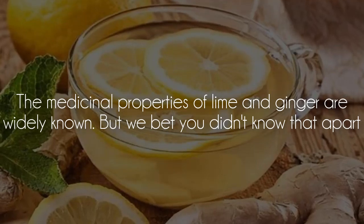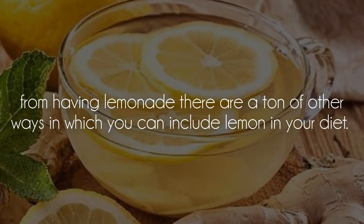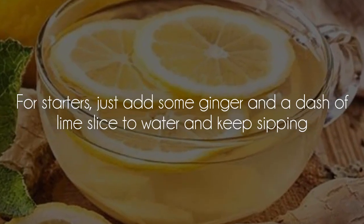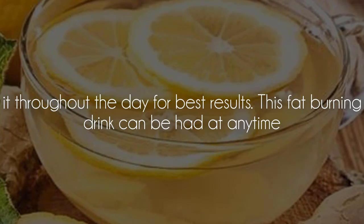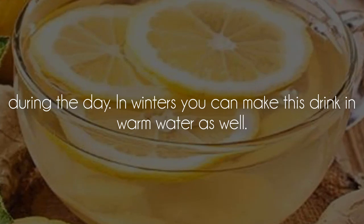Ginger and Lime Tea: the medicinal properties of lime and ginger are widely known. Apart from having lemonade, there are a ton of other ways in which you can include lemon in your diet. For starters, just add some ginger and a dash of lime slice to water and keep sipping it throughout the day for best results. This fat-burning drink can be had at any time during the day. In winters, you can make this drink with warm water as well.